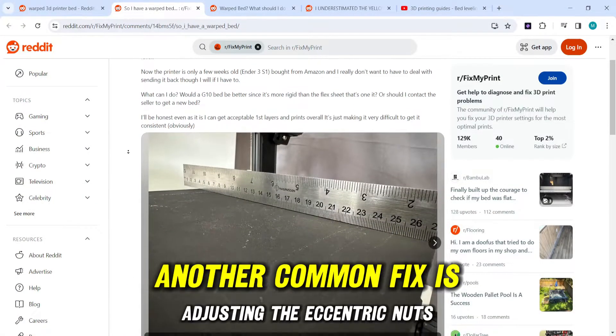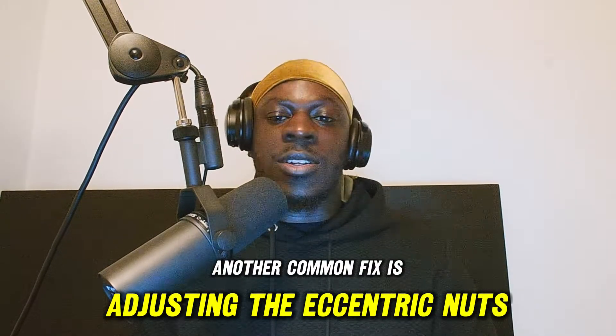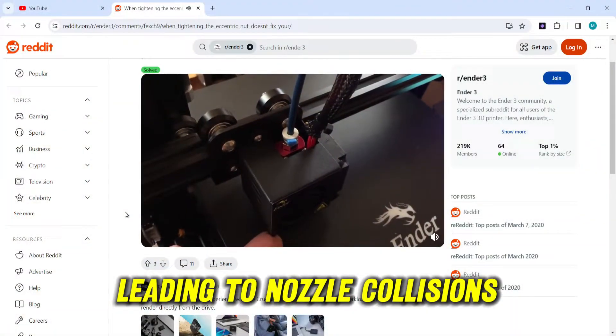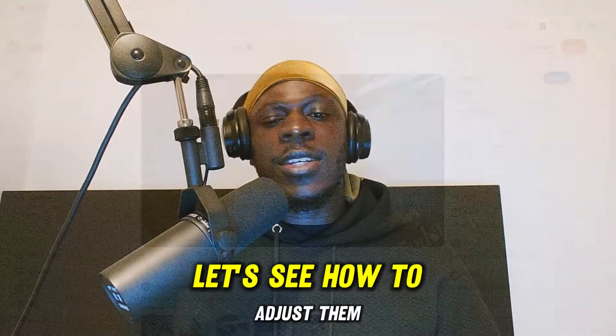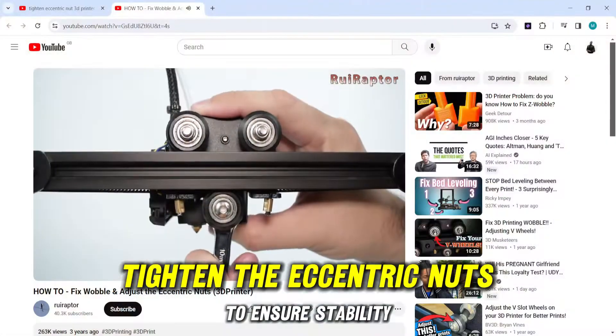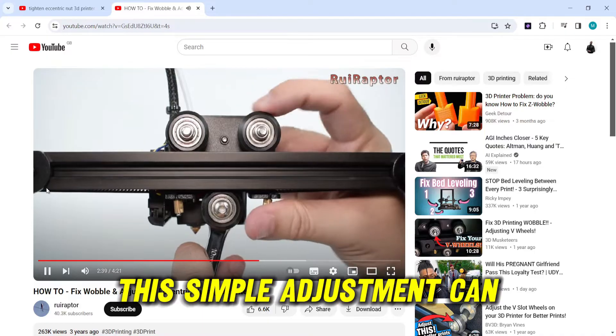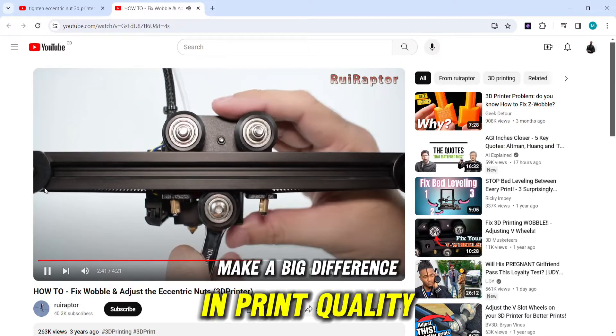Another common fix is adjusting the eccentric nuts on the gantry. Loose nuts can cause tilting, leading to nozzle collisions. Tighten the eccentric nuts to ensure stability and prevent tilting — this simple adjustment can make a big difference in print quality.